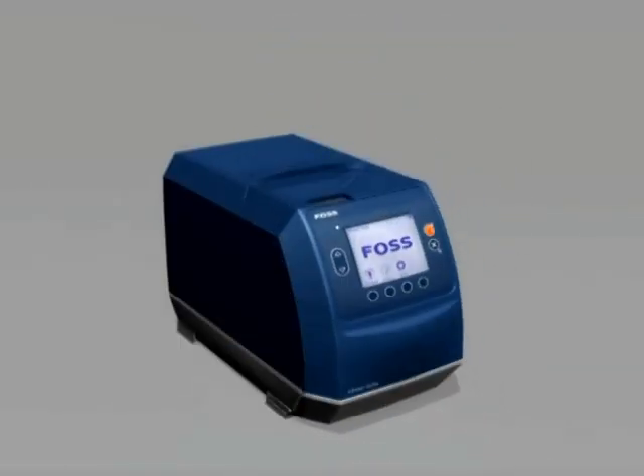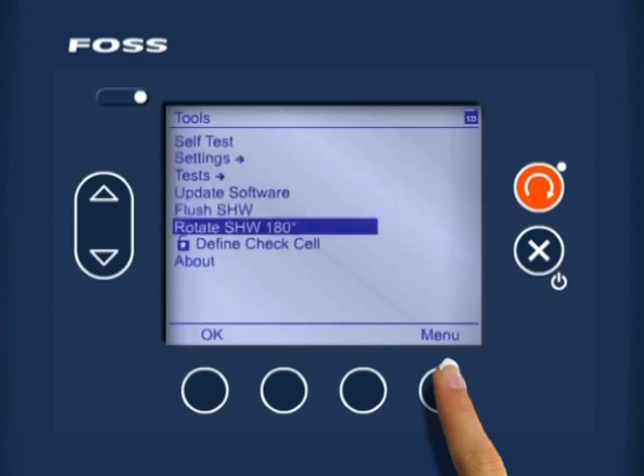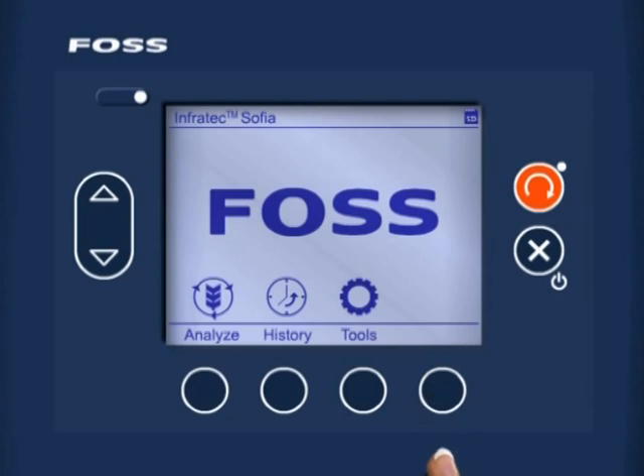Remember, before using the Sophia unit to test a canola sample, the software will need to be set up using the following steps. On the screen you will have the Rotate Sample Handling Wheel menu. Press the back soft key to go to the Tools menu. At the Tools menu, press the menu soft key to go back to the Sophia main menu.